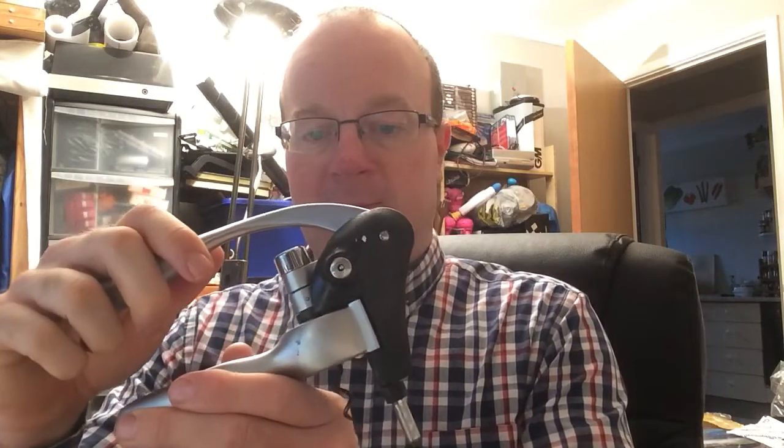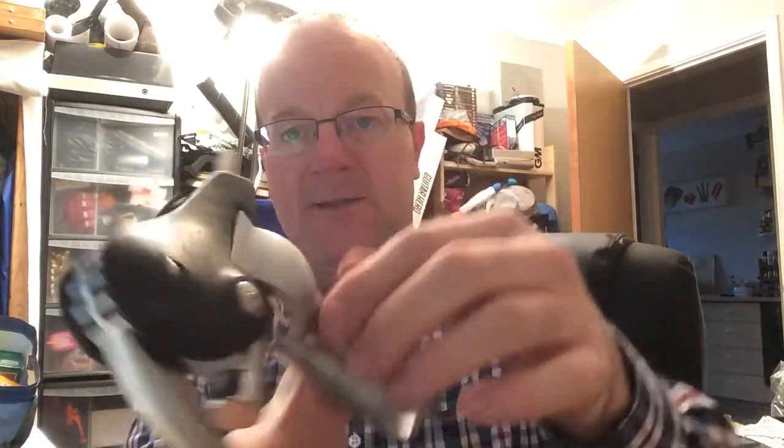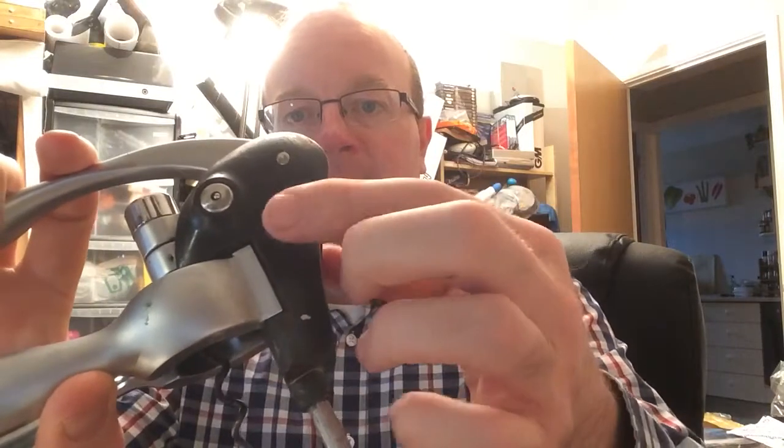Hi guys, I just wanted to make a quick video because I know that a number of times you come across difficult things to clean. I picked this up the other day at a jumble sale and it's very sticky along the black edge here. It feels horrible and it can be very difficult to clean that up, so I wanted to just do a quick video showing what I do to totally clean that off and bring it back to normal.